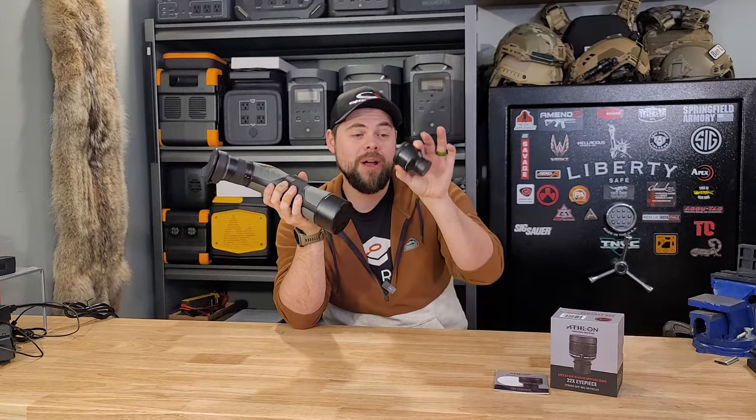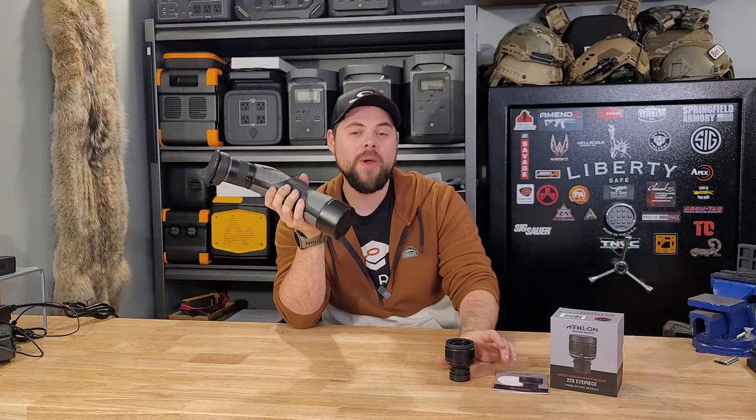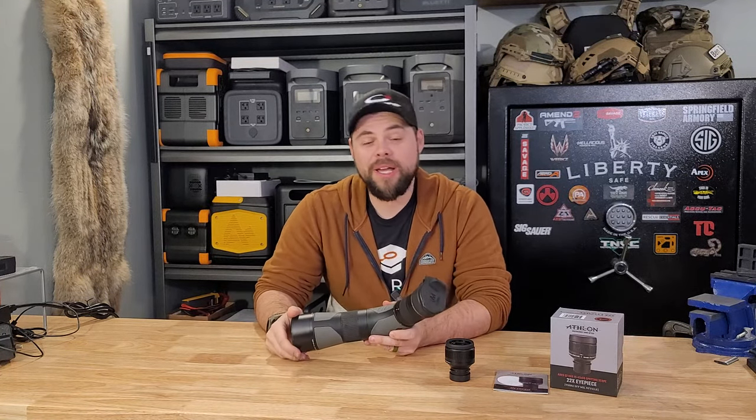One extra thing is you can get a very affordable other lens that allows you to have a 22x fixed magnification with a mil reticle in it, which makes it perfect for going to the range and helping my buddy shoot as well as myself.